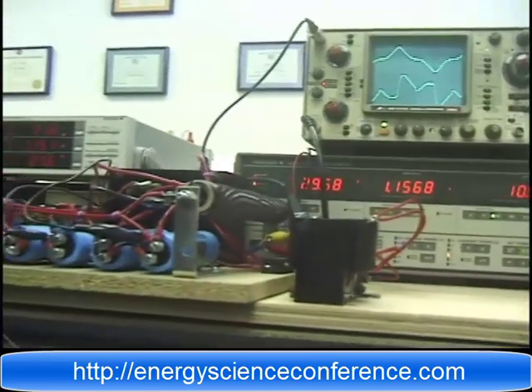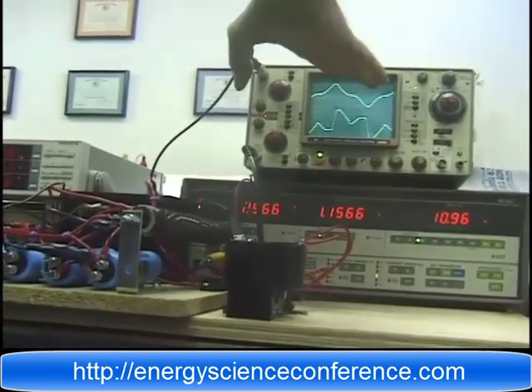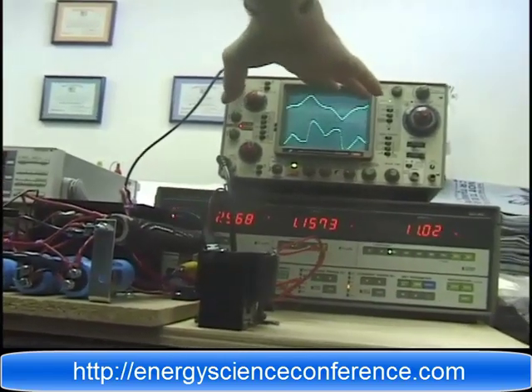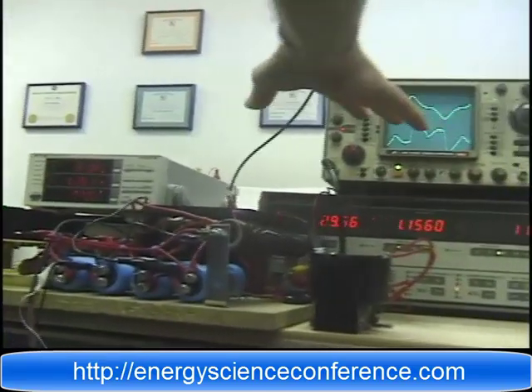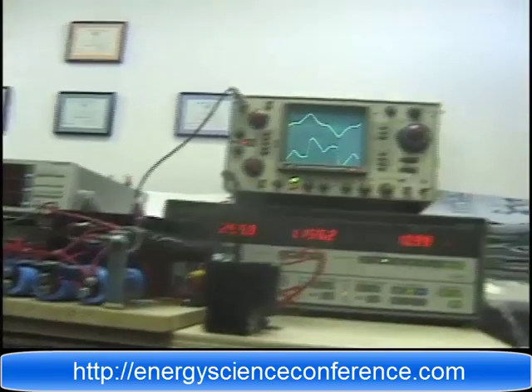Now, what we're going to show you — and the reason I have the scope on here — is so that you can watch the waveforms change in accordance with the changing efficiencies that we're going to show you.